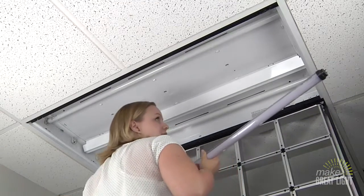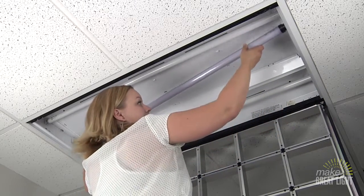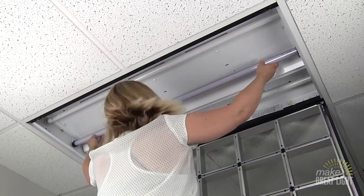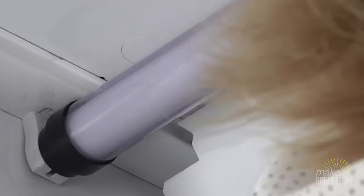To reinstall your bulb, make sure the end pins are vertically aligned and gently slip both pins back into their respective ends. Grab the filtered bulb firmly and rotate a quarter turn to secure the bulb into the fixture. Ensure that the bulb is firmly in place and both pins are in the socket.